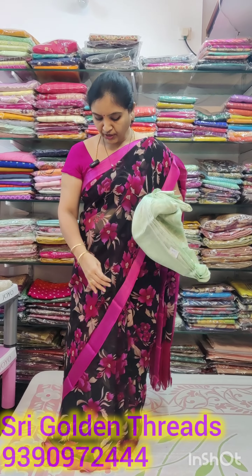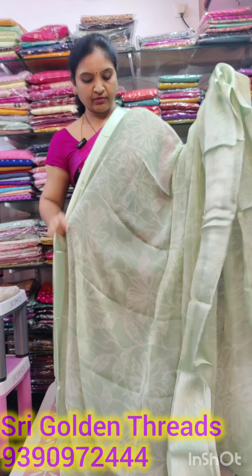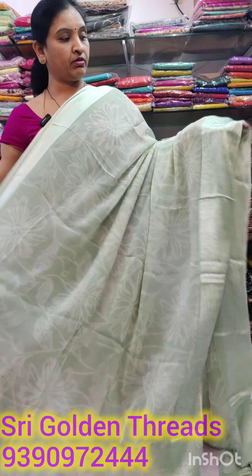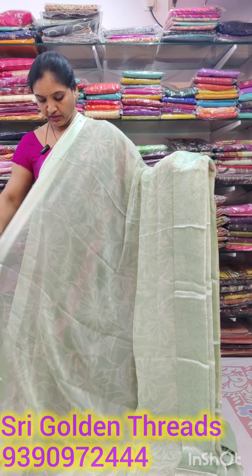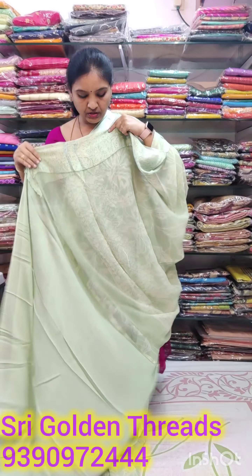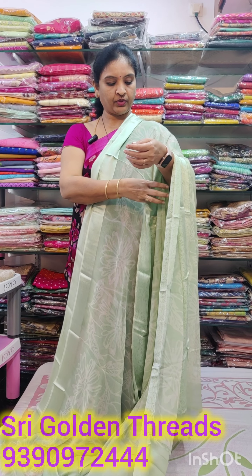The next material is pure chiffon with satin border. Light pista green — the base cream color is also mixed. This is a flower design. This border is a fine wiper, with a 2.5 inch satin border and a 6 inch border. This border is printed. The blouse is with crepe. It's very decent and pleasant. This price is 2700.